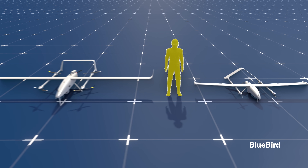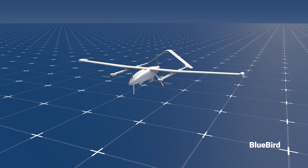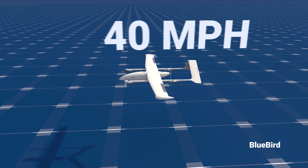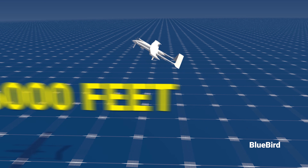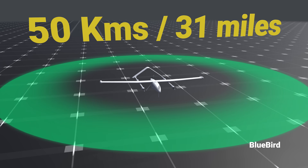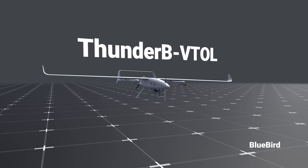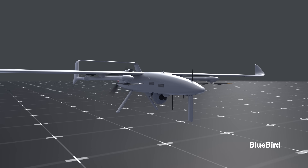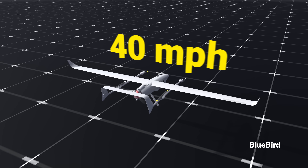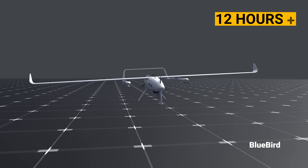Let's compare both UAVs to a person to understand their size. The smaller drone's main power plant is an electric motor with a speed of around 65 kilometers per hour (40 miles per hour) and a maximum flight ceiling of 16,000 feet. It also has a communication range of 50 kilometers. The Thunderbee VTOL's main power plant is a two-stroke 50cc engine that propels it to 75 kilometers per hour, with an endurance of 12 hours or more.